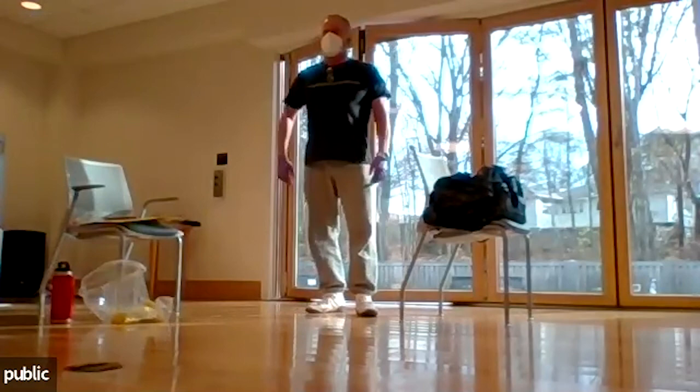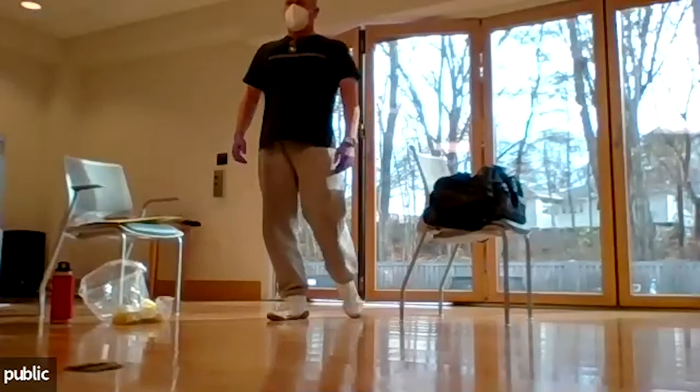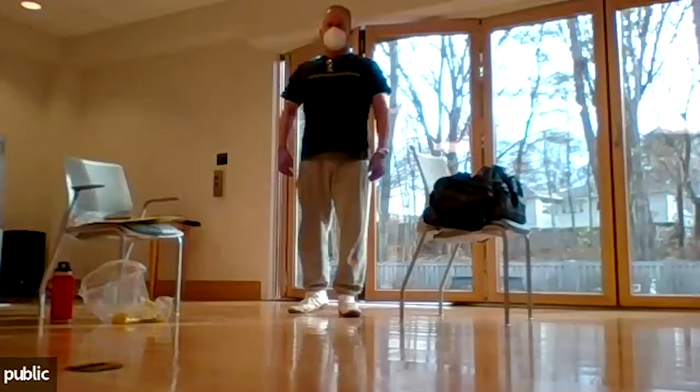Other side. Everyone feel your glutes becoming active? Left foot on the left side, right side, left side. Take a break — you can stand behind your chair.